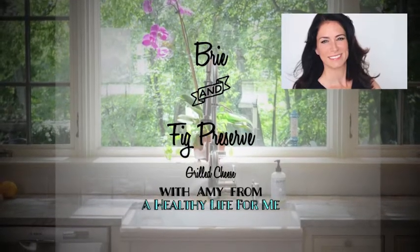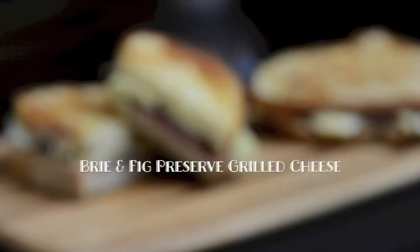Hey, it's Amy from the blog A Healthy Life For Me, and today in this video I'm going to show you how to make my brie and fig preserve grilled cheese.